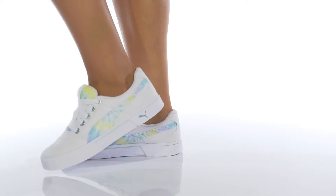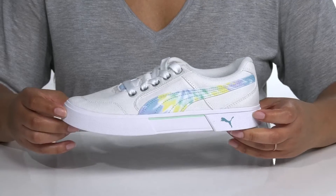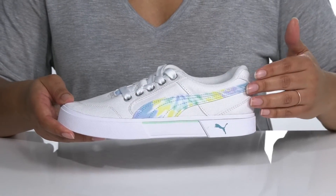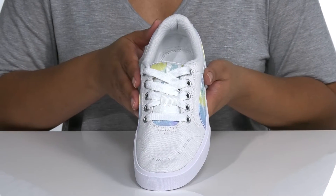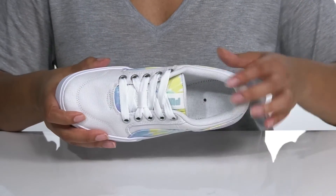Make an upgrade to your summer wardrobe with these cool sneakers by Puma. These shoes have so many fun features, such as this canvas upper with a tie-dyed print on the Puma form strip and the tongue, giving it a fun summer look that'll go well with some cut off jean shorts and your favorite t-shirt.